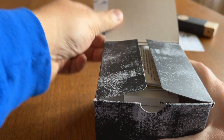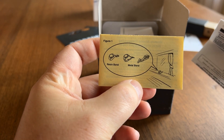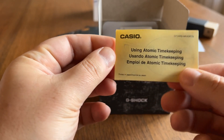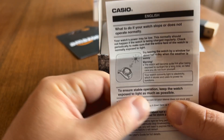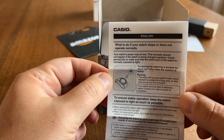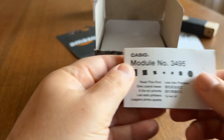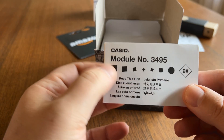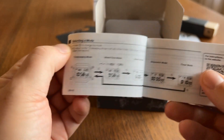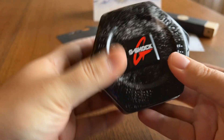As I open this box and look at what's inside — this note kind of gives away what we're going to be looking at here. Part of the movement is this atomic timekeeping component. And this mini operator's guide to the movement gives away the fact that this is going to be a solar powered watch. And here's a nice metal tin, branded G-Shock.